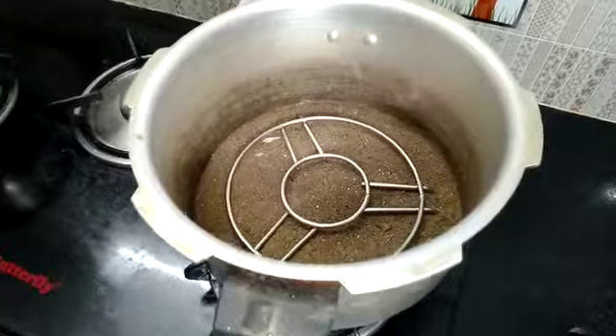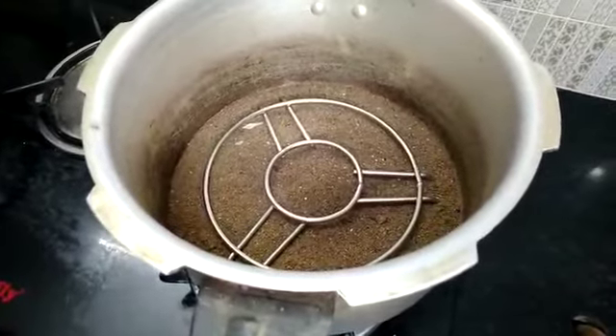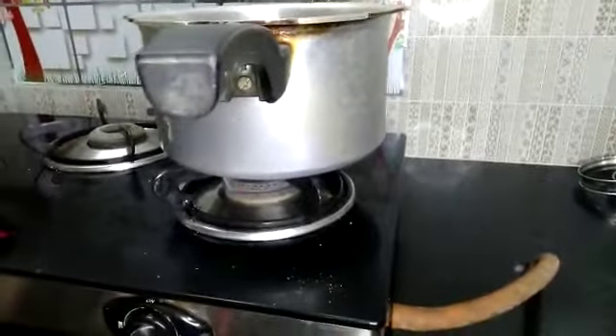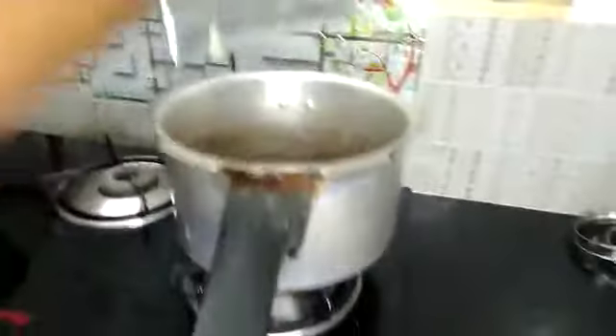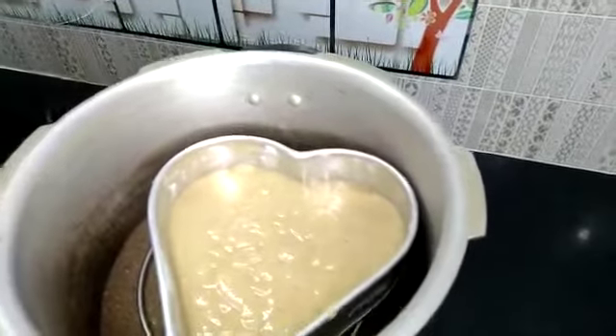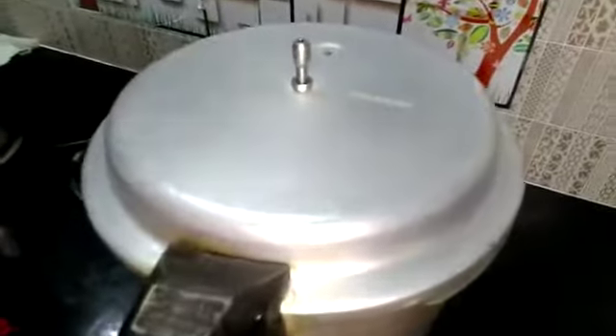I am going to cook on the cookers. I am going to preheat it, I am going to heat it. I am going to put it in the oven — it is very hot. I am going to put it in the oven. It is good.